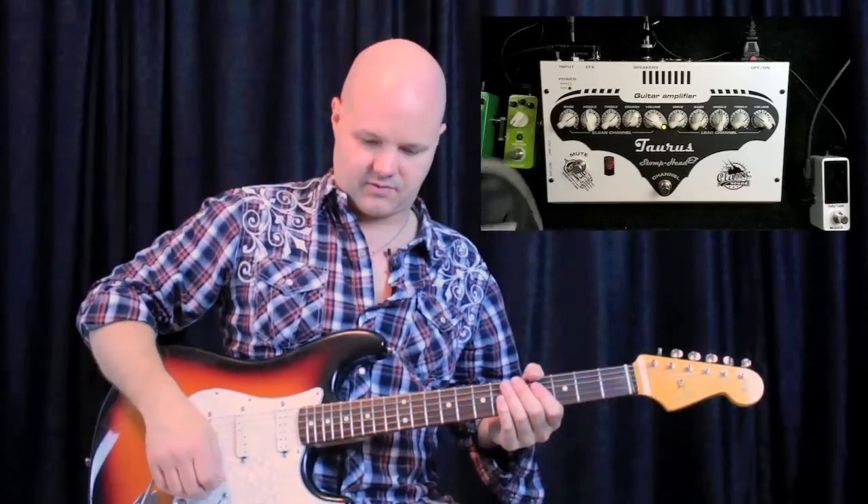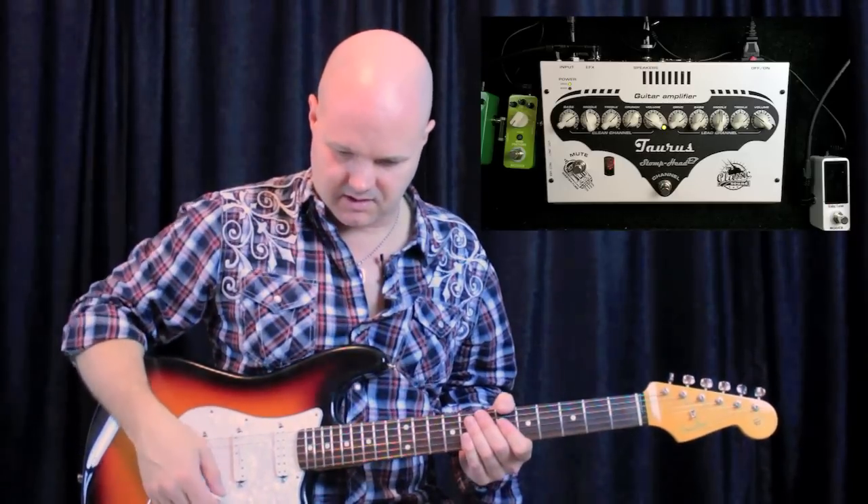Here's the crunch tone for you, the bridge position. I have mini Seymour Duncan humbuckers in the Strat.